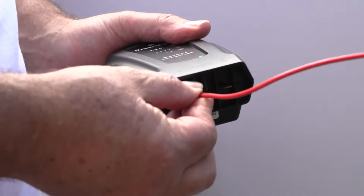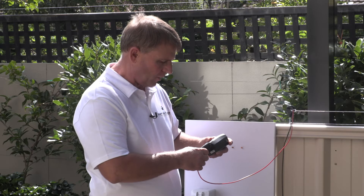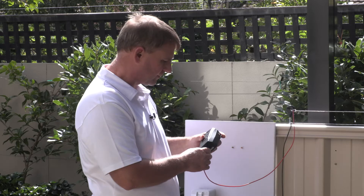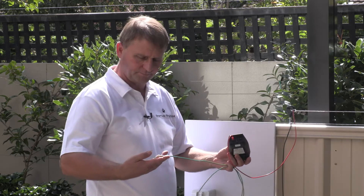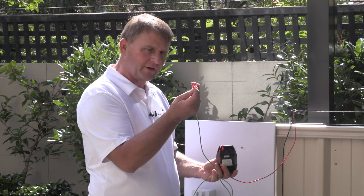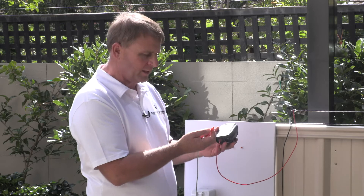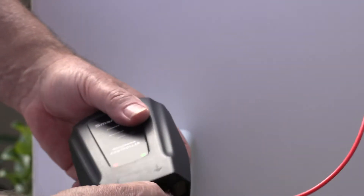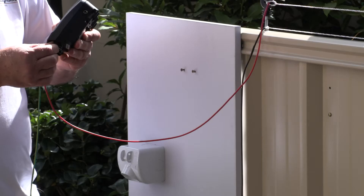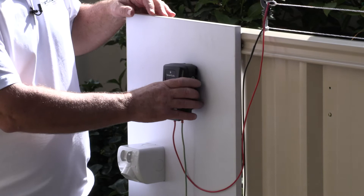We're just going to push the red wire onto there, then take the green wire — it's got a similar end — and there's a green dot on the front of the controller. We're going to use that push-on terminal and just connect onto the little flat terminal there, then hang the controller back on.